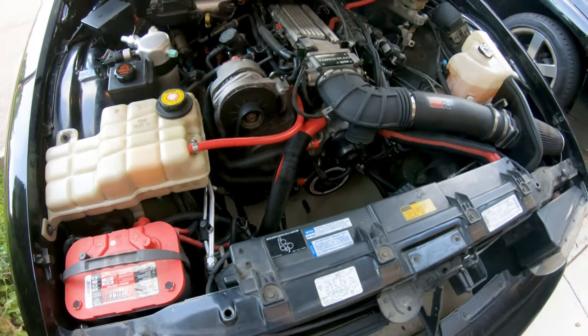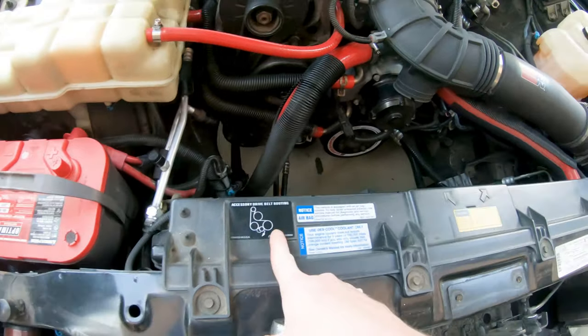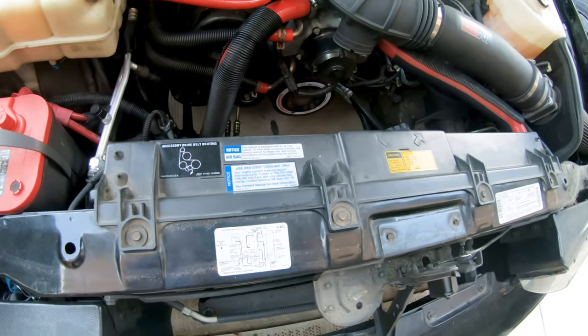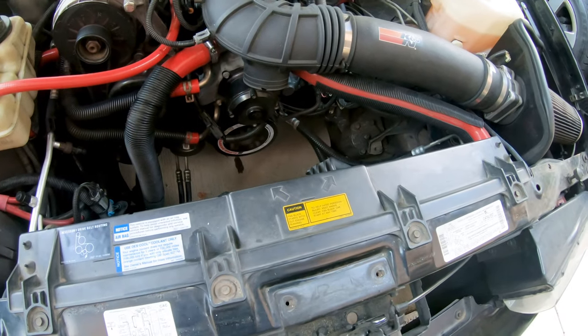Here's our stocker. Lots of labels on here and factory stuff — you got your belt routing, the decal, the airbag, and then the caution sign for the fans. All that's gonna be gone and this will all be replaced with that fancy schmancy satin black with the Rubber City Motoring logo. Super pumped to see it in here.